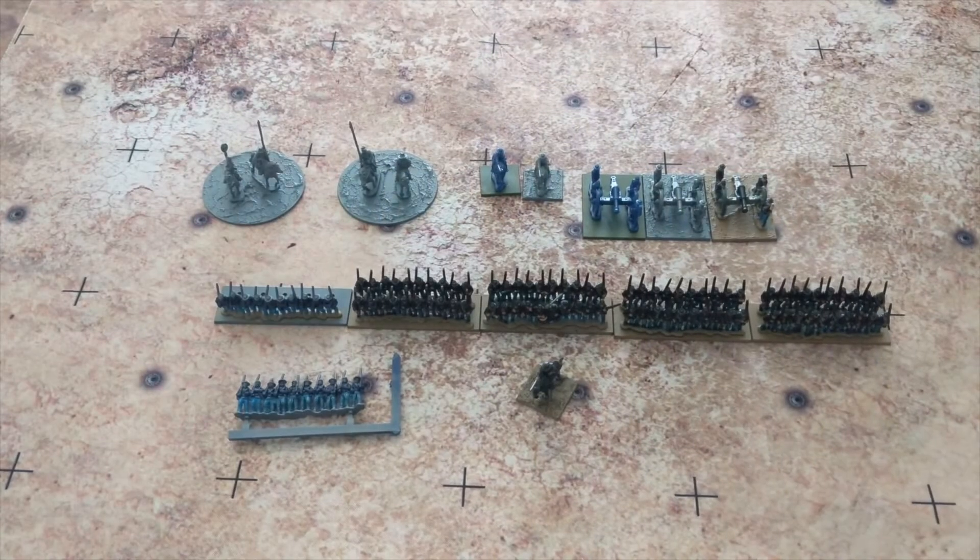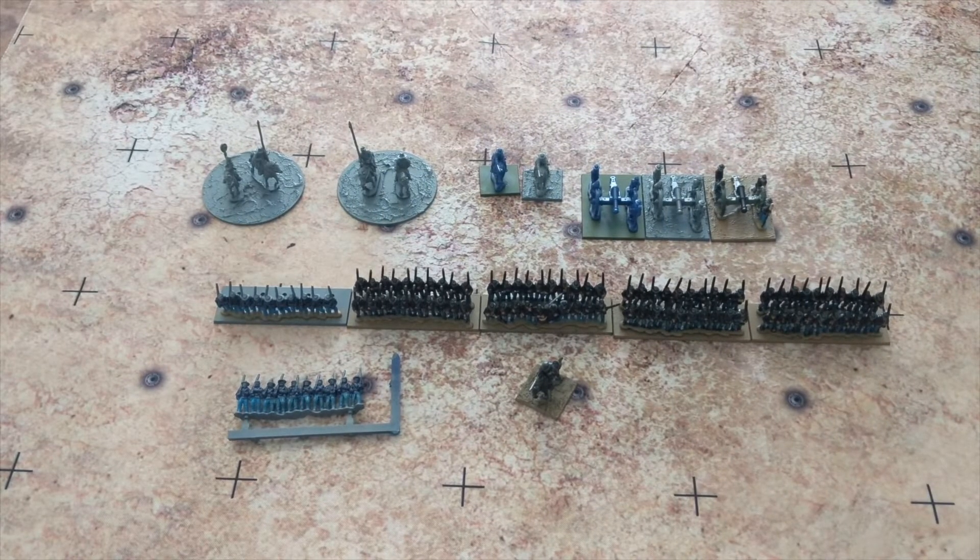Hey everyone, Josh here, Wargaming Newbistorical back with another Black Powder Epic Battles ACW update. In the last hobby vlog, I talked about the direction I was going in terms of getting set up for play.